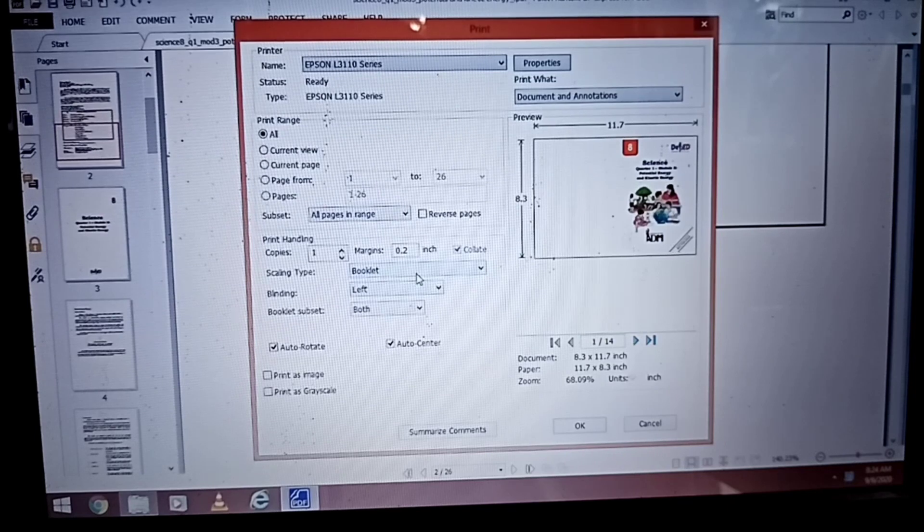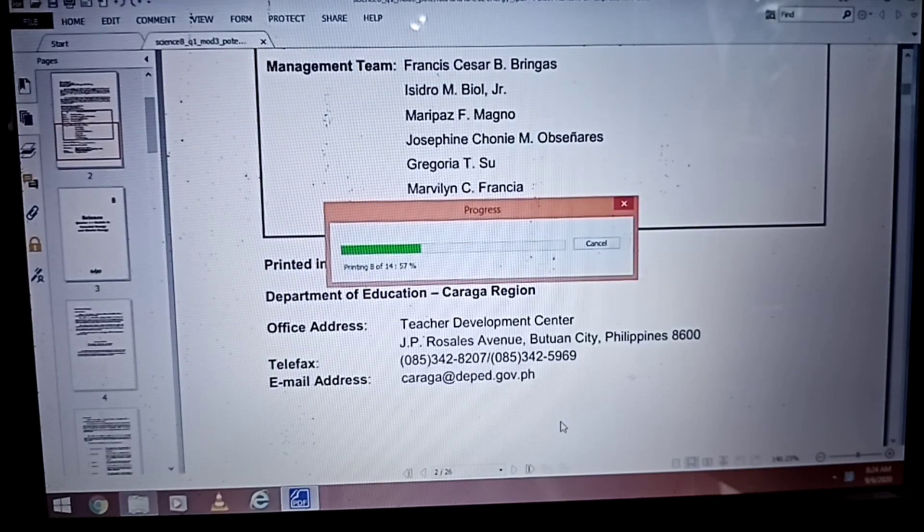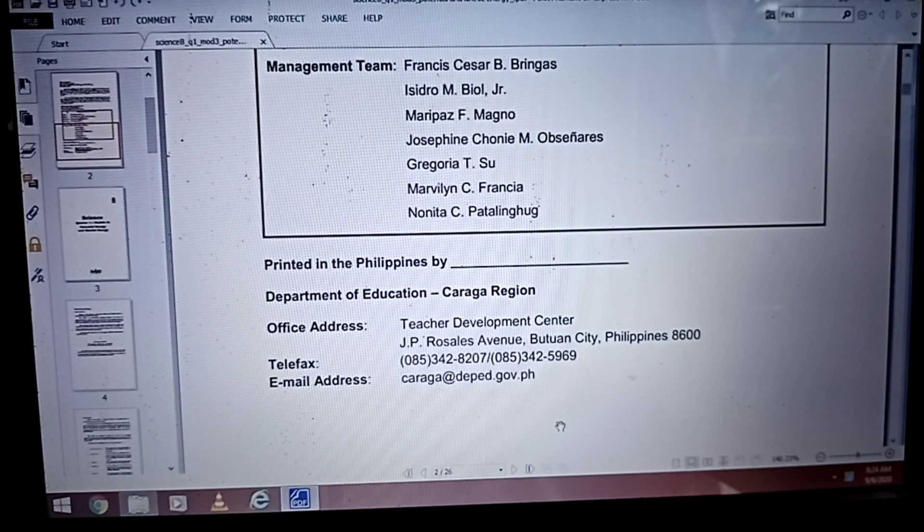And this dialog box will appear. Then go to Scaling Type, choose Booklet, then choose the number of copies that you want to print. Then click OK.